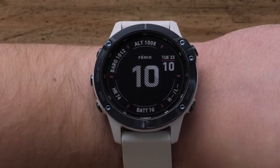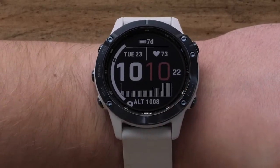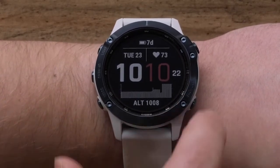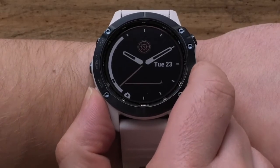Then use the up or down buttons to scroll through the watch face options. Additionally, you can build your own watch face from scratch by selecting Add New at the bottom of the list.